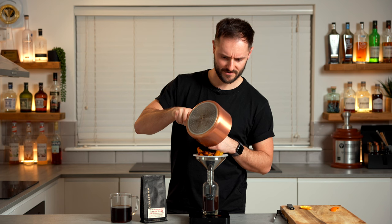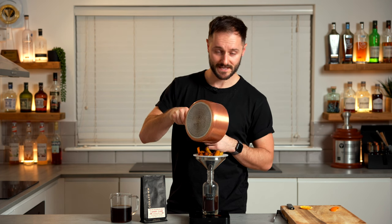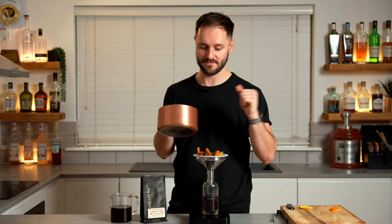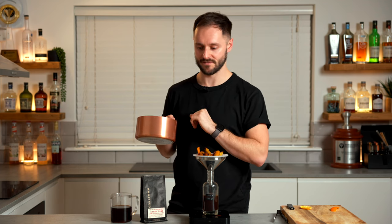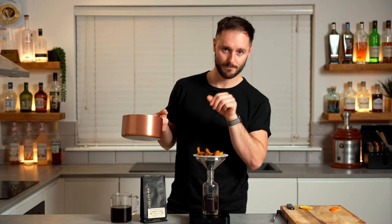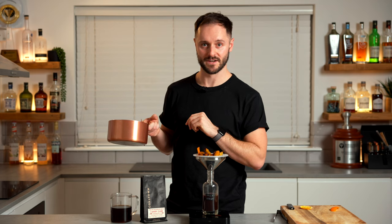And then once this is completely passed through, measure your yield. If it's a little bit more than 150 grams, that's fine — you just want to add a little bit more of the syrup to the final drink. And if it's less than 150 grams, it's going to be more concentrated, so you want to add a little bit less. So strain this through, measure it, and then we're going to start building the final drink.